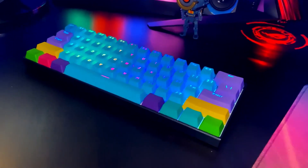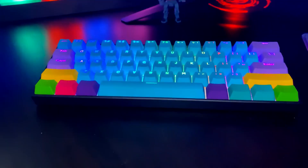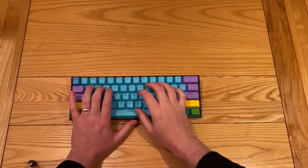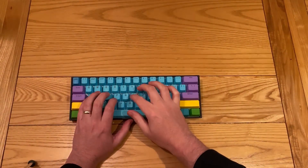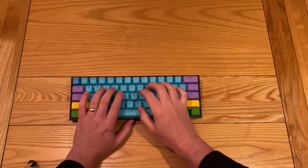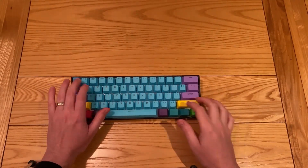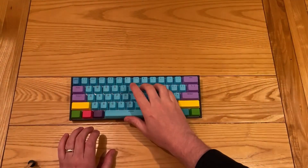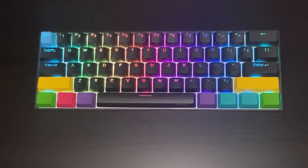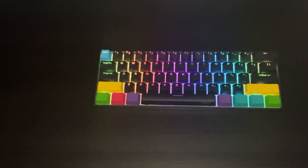Next up, a sound test. Remember this is the Gateron Brown switch that I'm using. This is what the keyboard looks like in low light with the standard black keycaps that come with it, and in a second you'll see the aftermarket ones I've switched to.